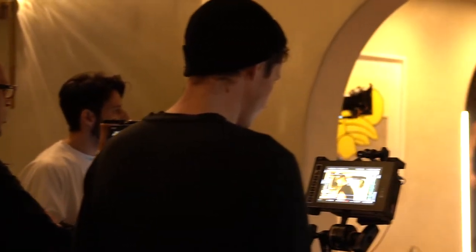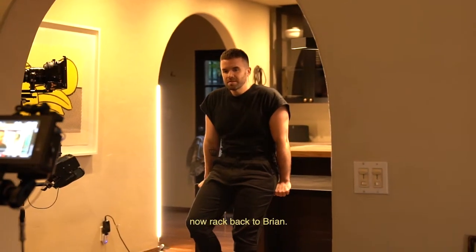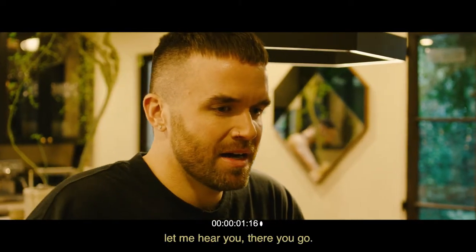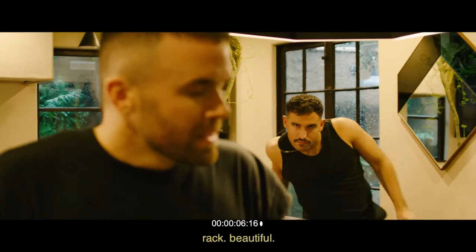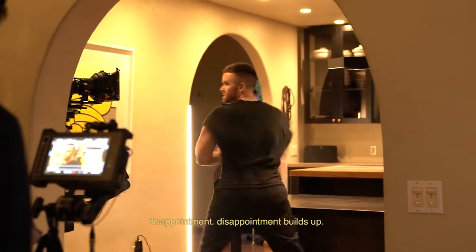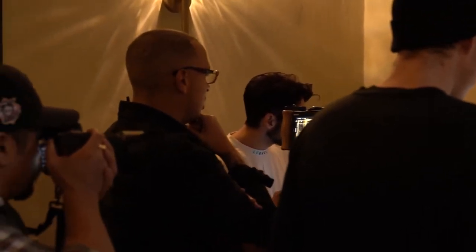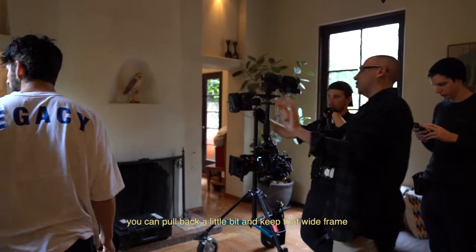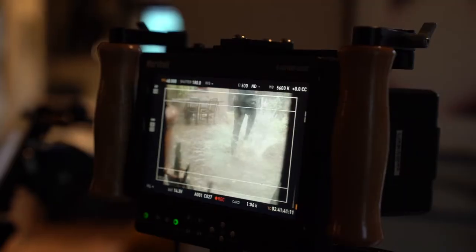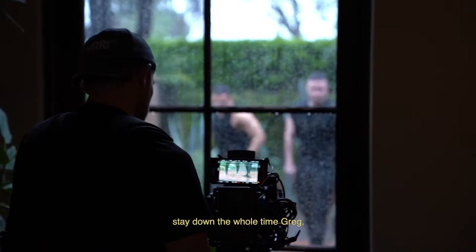For filming, find something deep. So you find that. Rack. Right back, Brian. Let me hear you. There you go. Rack — beautiful. Disappointment, disappointment builds up. Let's stay close and then right when he kicks, you can pull back a little bit and keep that white frame. Nice, stay down the whole time — great.